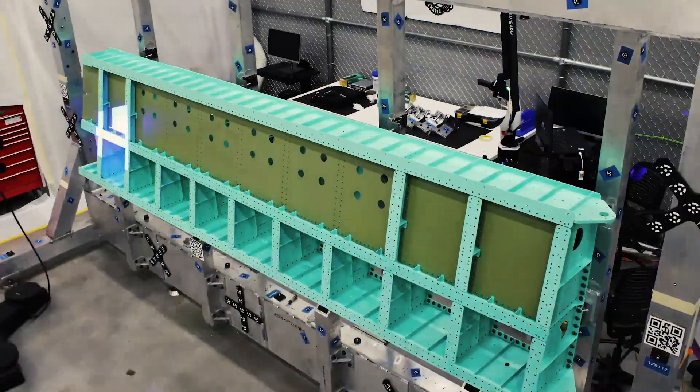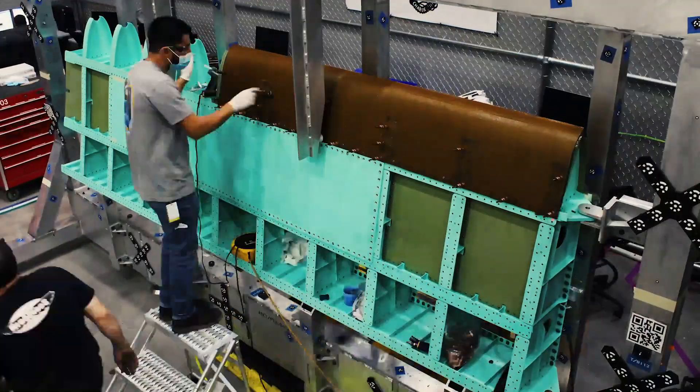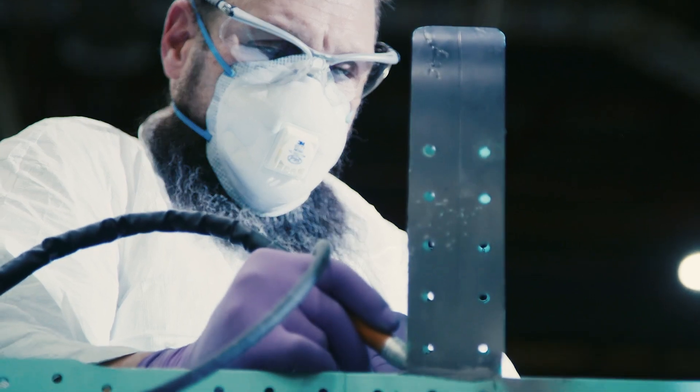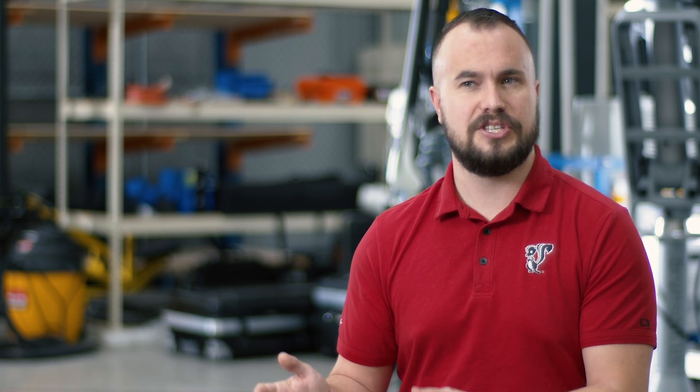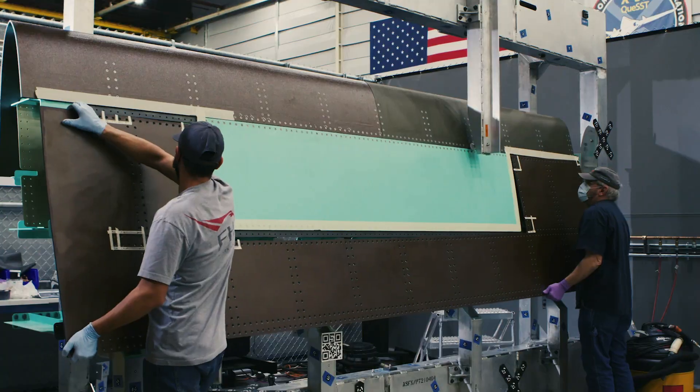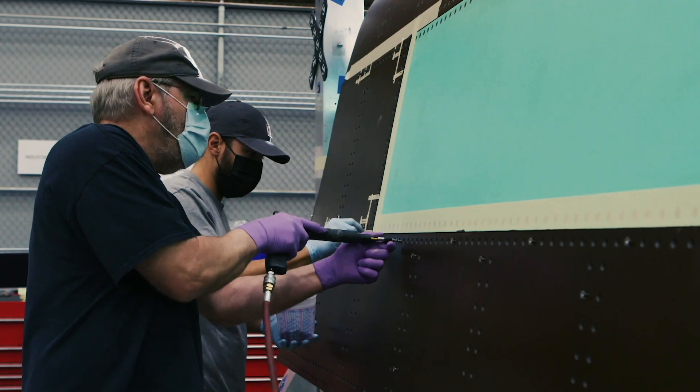When we put our metallic substructure together and had a hundred percent alignment, that felt good, but we knew it had been done before in the industry and to some extent at Lockheed Martin, so that part was really just a confirmation. We took that same metallic approach and pushed it towards composite just to try it out, and we achieved a hundred percent pin-up with our composite skins that used full-size holes right from the get-go.